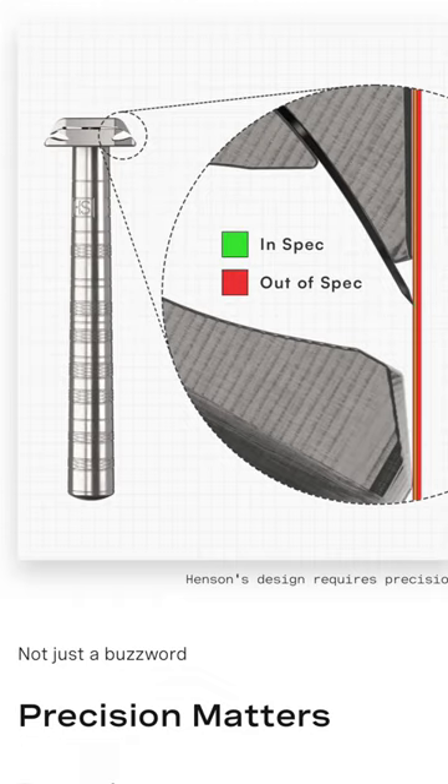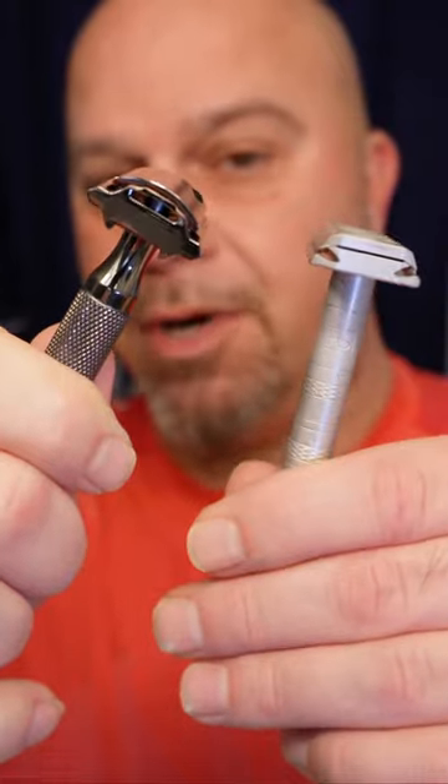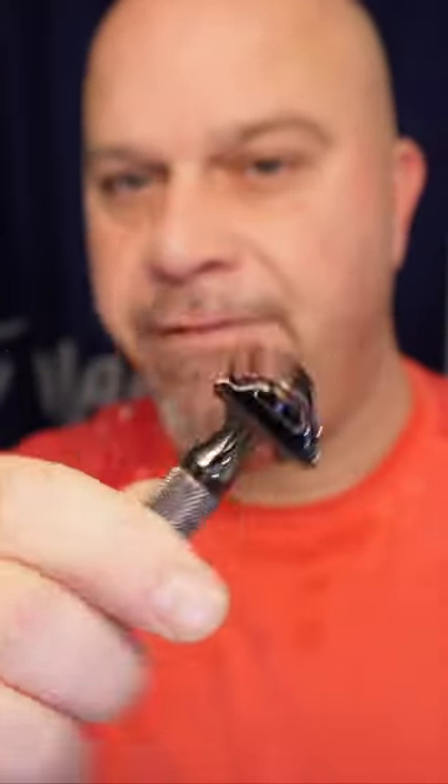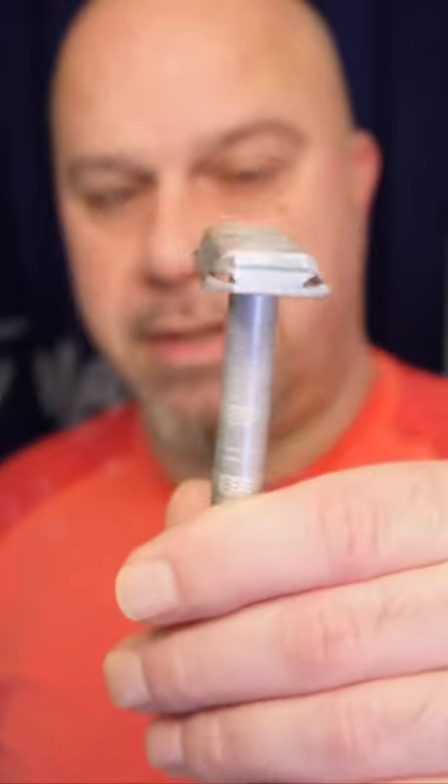It's not like a Rockwell 6E where it starts to get a great shave and then you can go more shallow and it will be more aggressive. This one does not work that way. You have a lot more variable misses with this compared to this — you can't miss with this. That makes sense.